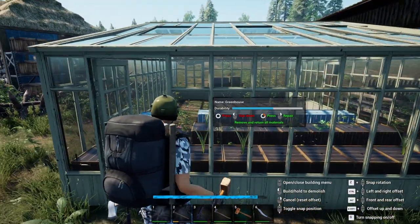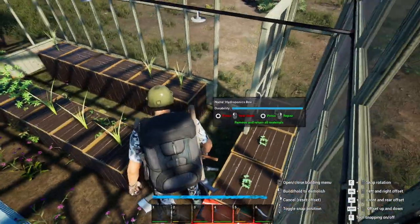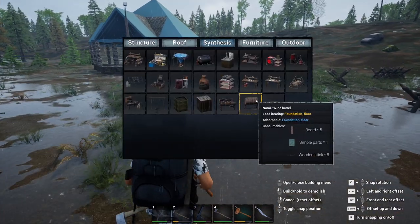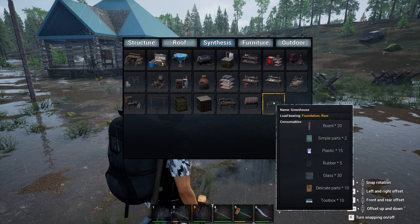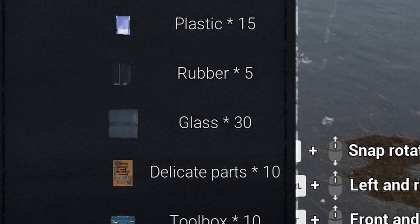The greenhouse can fit at least 50 boxes with walking space in between. Of course, such a structure is not simple in terms of building materials. All the simple parts, plastic, boards, and rubber are not that difficult to obtain — but look closely: 30 glasses.